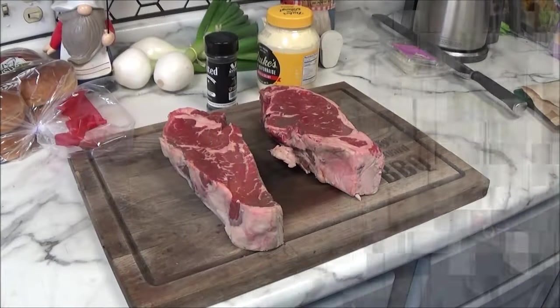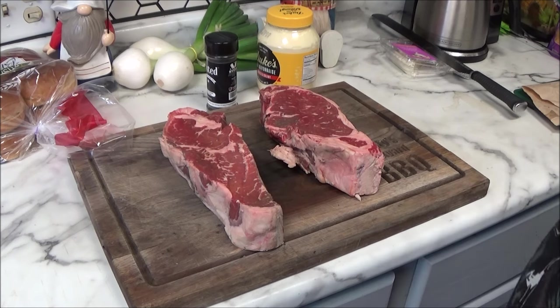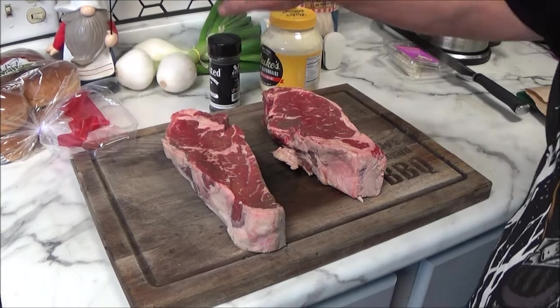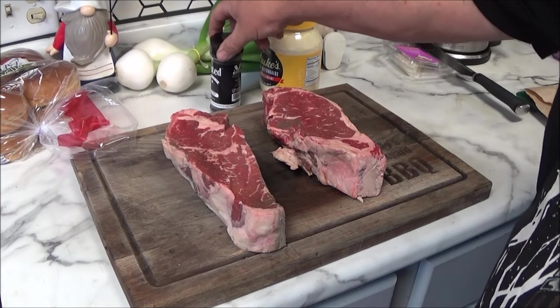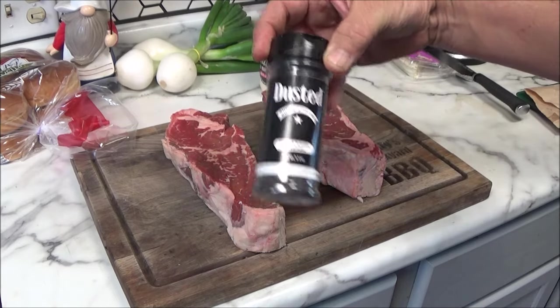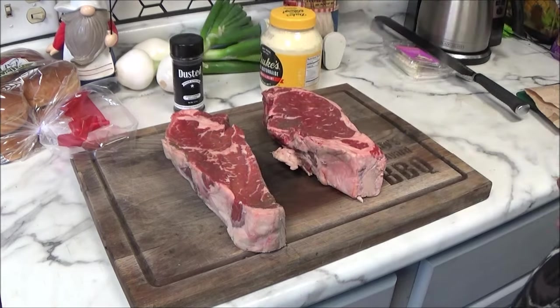How are we going to do an epic New York strip burger? Well, I'll show you. As you can see here, folks, I got two beautiful New York strips. They were sitting in the display case for a while, so I either have to cook them or freeze them. And we're going to hit them with that dusted — not just an ordinary dusted.